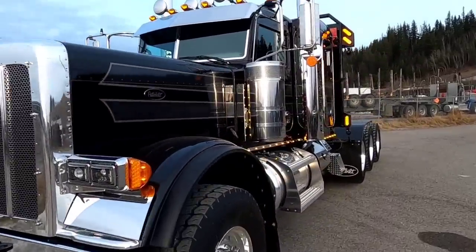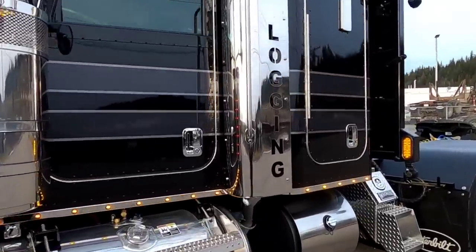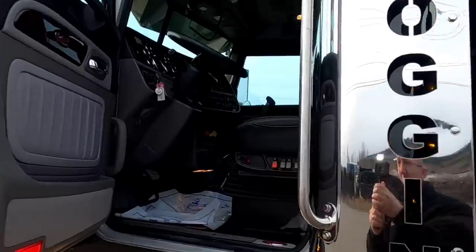This thing also does have a two-speed auxiliary transmission in it as well. Let's have a look inside.